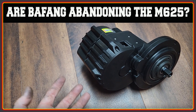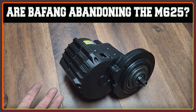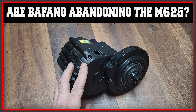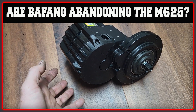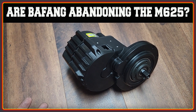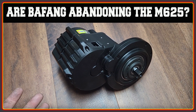The BBSHD is fortunately still available, and whether this is due to existing stock or a manufacturing decision by Bafang I'm not sure. Is it possible that the message has got home that people like to build bikes with this motor, want to be able to choose their own battery, and make sensible changes to the motor's programming?